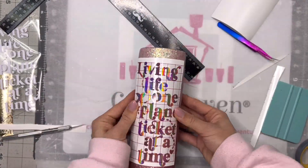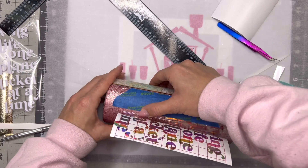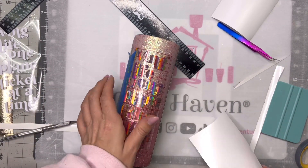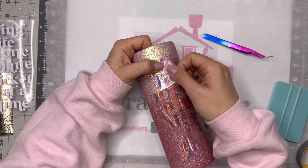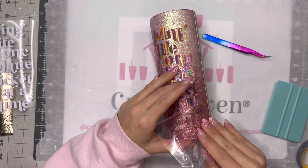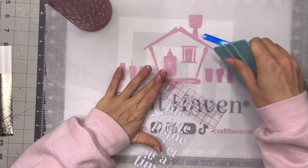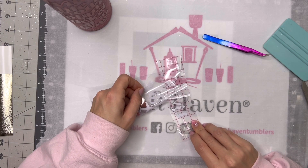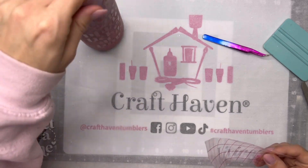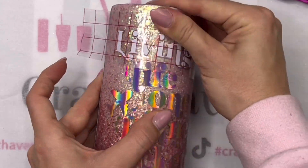I'm also using that same rose gold holographic vinyl for the offset of my decal — the holographic reflection is amazing. When I place the decal down, I'm going back and forth taping it down with the backing on, measuring and doing all these steps to make sure I get it centered right in the middle of the glittered half of the cup. Once I have it where I want it, I push it onto the cup just like a pattern vinyl, lifting the backing and pushing the vinyl on. Then I remove my transfer tape very carefully.